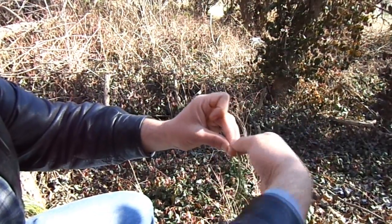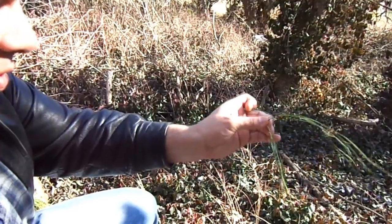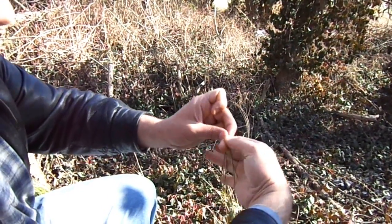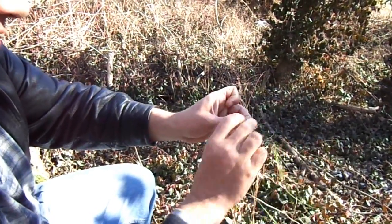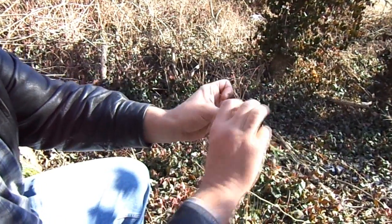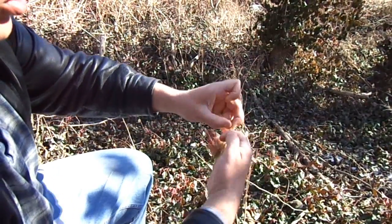You twist the top one away from you, and with these three fingers you reach behind, grab the bottom bundle, and twist up towards you. Reposition your pinch every time you do this. Now you have a new top bundle — this was the top bundle a second ago. Take it, twist it away from you, reach behind with these three fingers and twist up towards you. Then the original top bundle is on top again. Twist away from you, reach behind, grab, twist up towards you, move your pinch. It feels weird on your fingers at first, but once you get it down, you can go pretty fast.